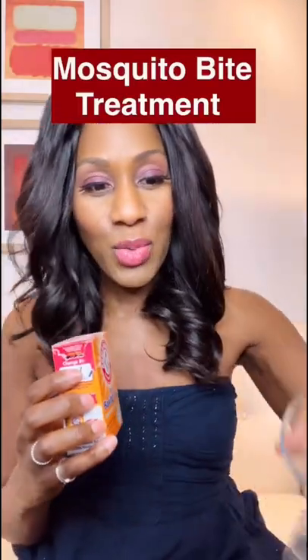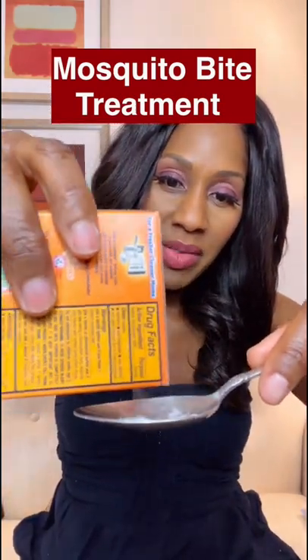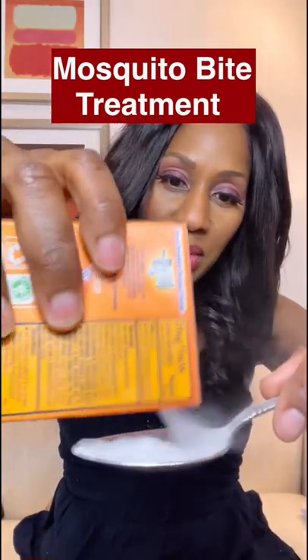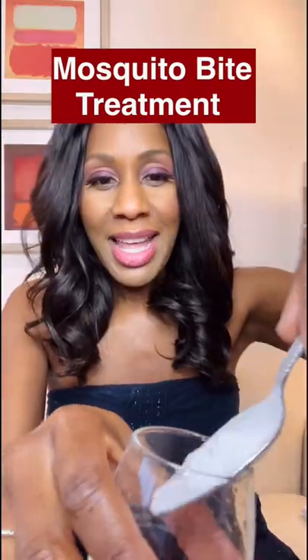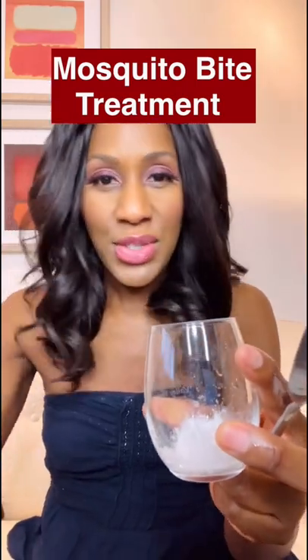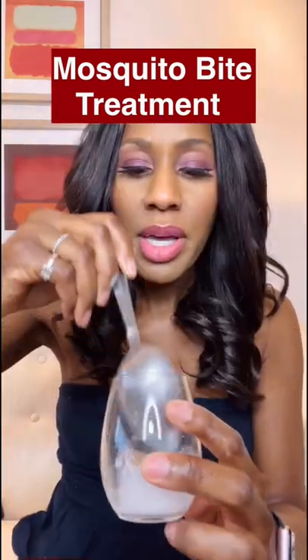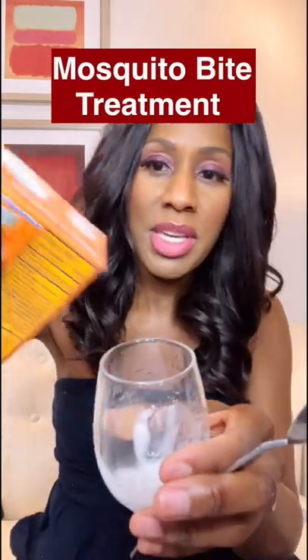First thing I recommend is a little bit of a baking soda paste. What you want to do is about a tablespoon of baking soda — this is a regular tablespoon, not a cooking tablespoon. Put it in your glass or whatever you have. You want to make a paste, so you're just going to add just a smidgen of water, not a lot at all. We're going to add just a little bit more just to make it more paste-like.